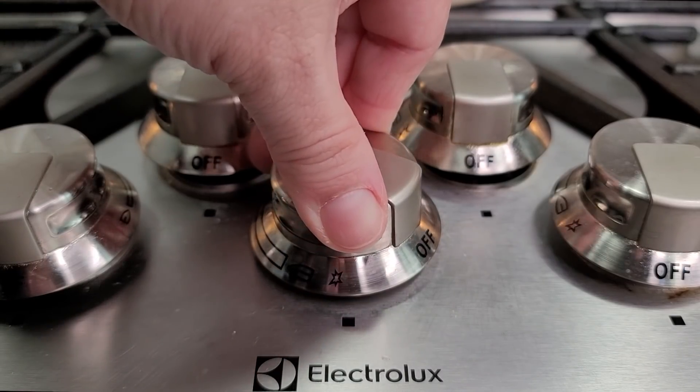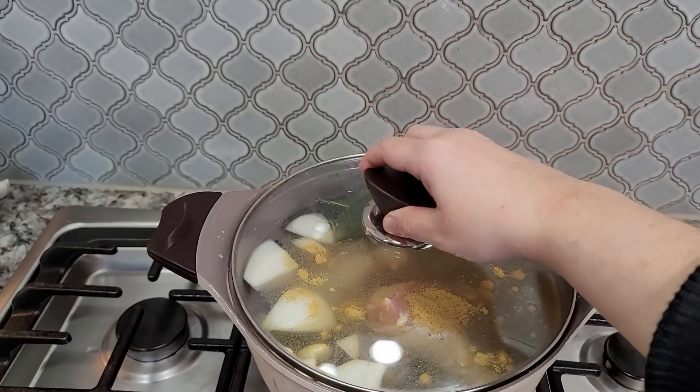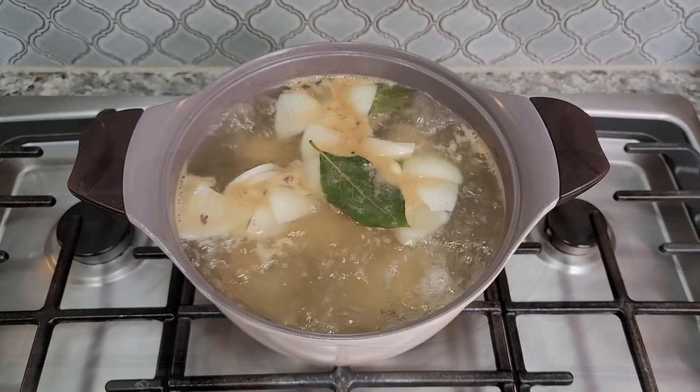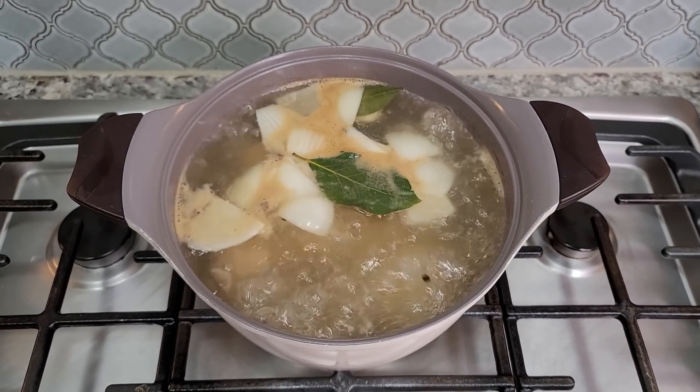I like chicken bouillon powder, so now I'm going to turn on the heat and bring this to a simmer. I'm going to cover with a lid to expedite the boiling process, and once it starts to boil I'm going to remove the lid and let it go until it's cooked and tender, somewhere between 45 minutes to an hour.